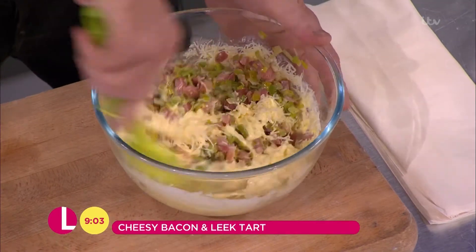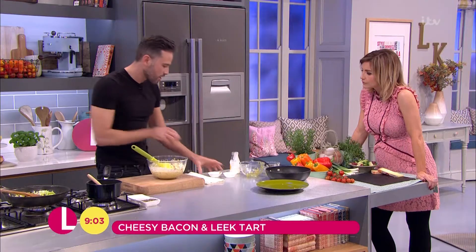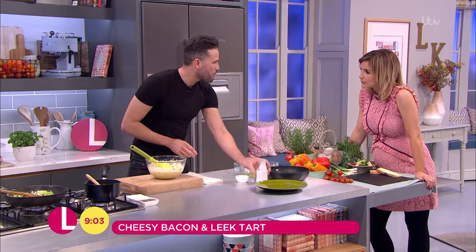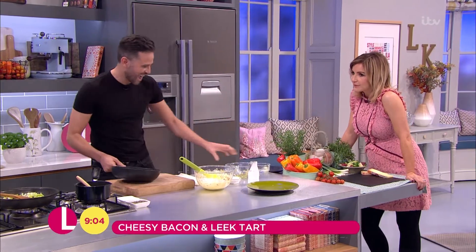So we bring that together. Now this is where it gets really simple. You know normally if you make a tart, you'd be messing around with pastry, faffing around, blind baking. No need with this. You know me well, Dean, when I make a tart.